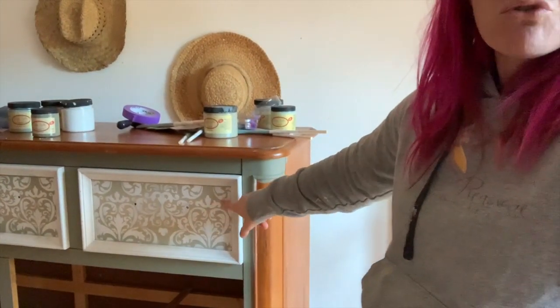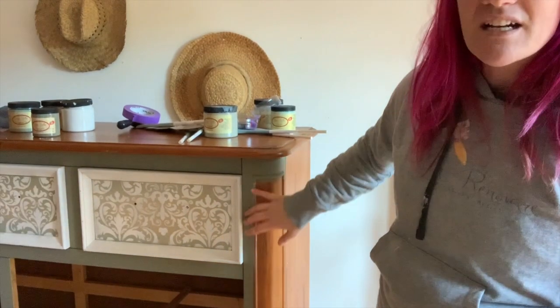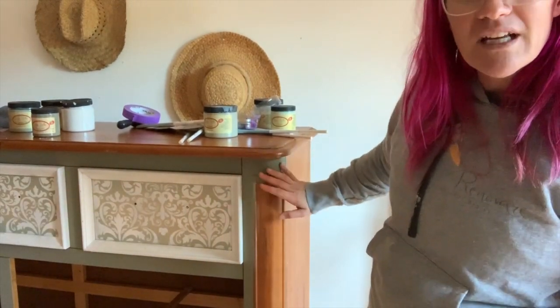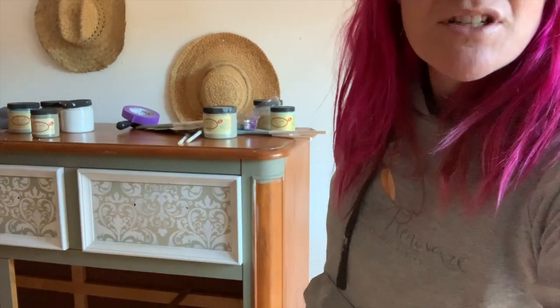We're going to do the stenciling on the drawers and I decided to do an earthy kind of green — this color right here. I'm going to go over all the products that I'm going to use on this piece.